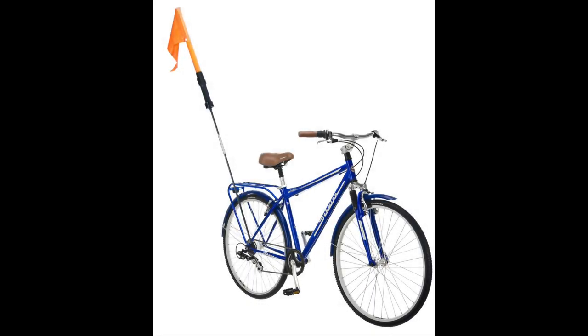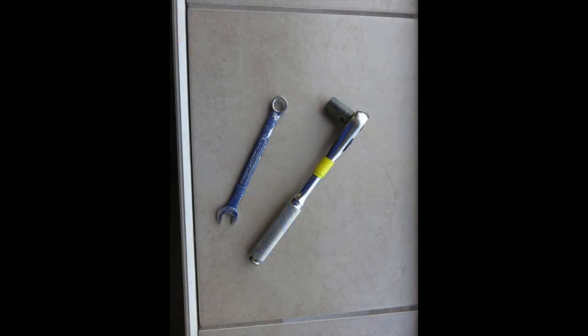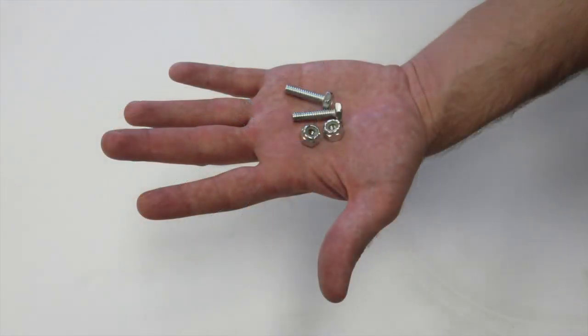This video will demonstrate how to attach the Amigo Alert Light to a bicycle. You will need a 7/16ths socket wrench set for assembly, as well as the circular attachments that came with the Alert Light. You will also find two bolts and two nuts in the box.